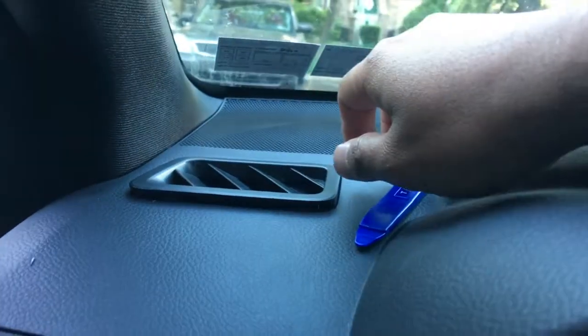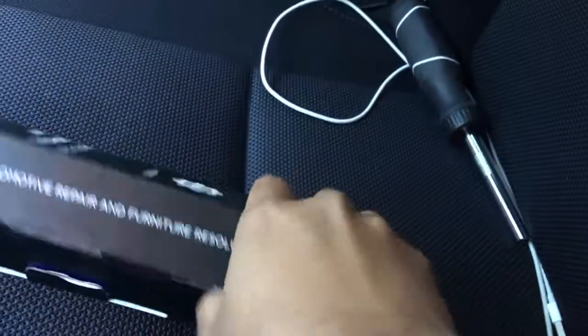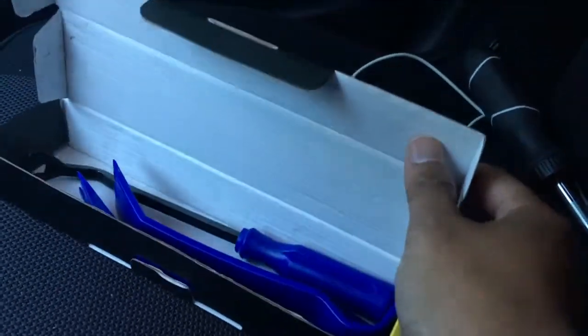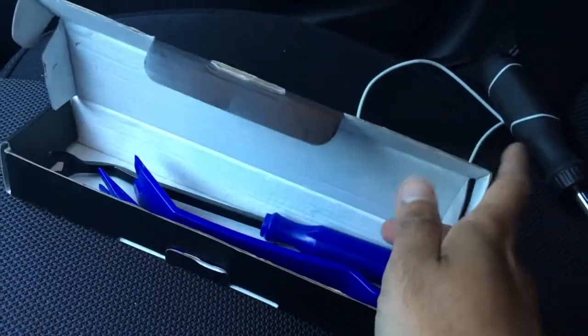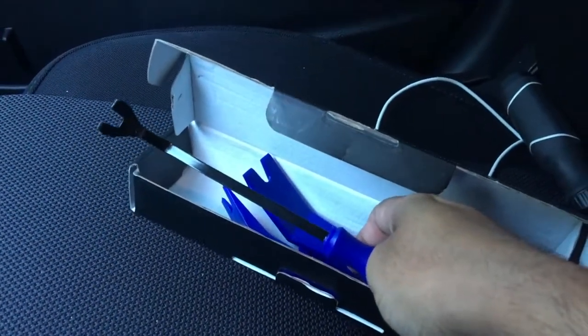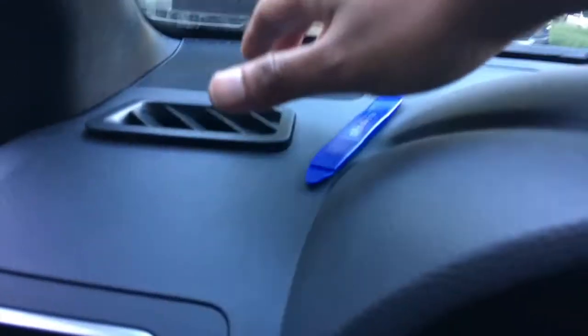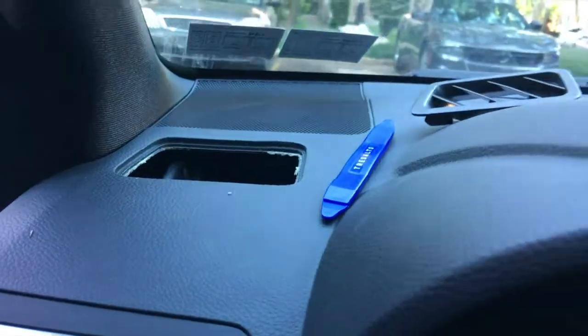I'll list these tools in the description below. I picked this up from Amazon — it comes in a set with a whole bunch of things, including the c-clip tool, which is pretty much the reason I went with this kit. Trust me, it saves lives and saves a lot of time. That's the first step — remove this.